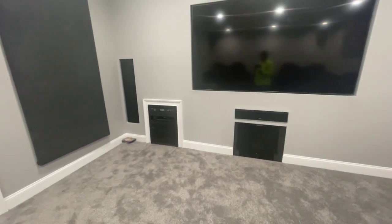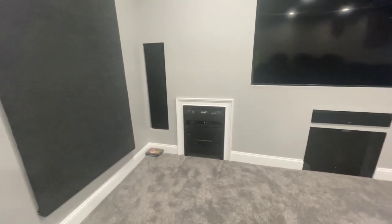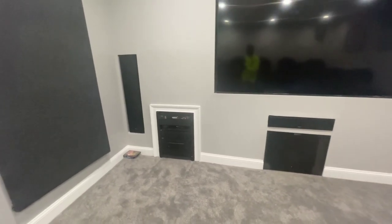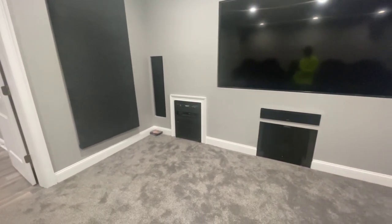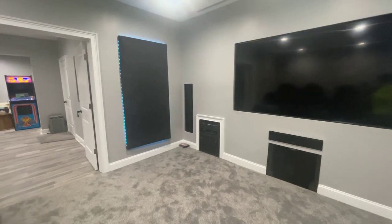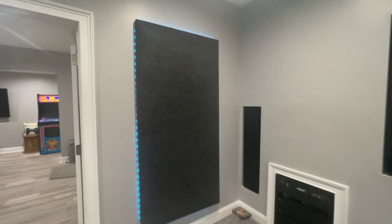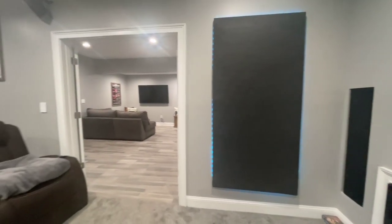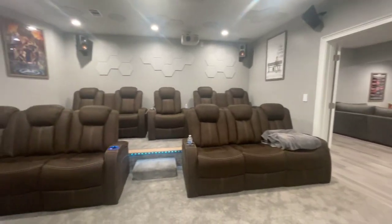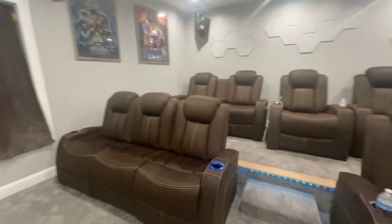I can pretty much control this whole room from my phone, and there is some voice activation that takes place in here as well that I'm still working on. Let's see if I can get some of it to work. Computer, turn on sconces. So as you can see, I put some Govee LED lights behind the acoustical panel on this side. When I say turn on sconces, those turn on, and the stair lights turn on as well.